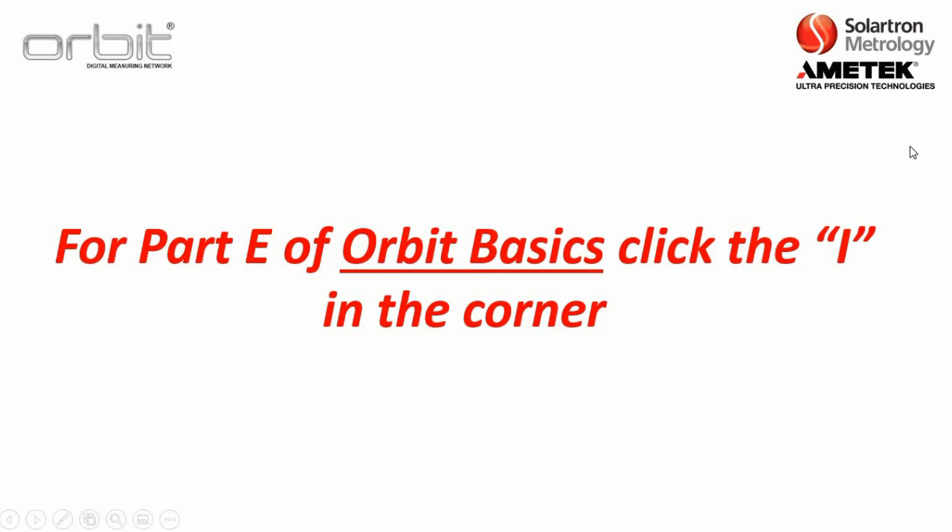That concludes Parts C and D of the ORBIT basics training. For Part E, which discusses the power supply interface modules, please click the 'i' in the upper right-hand corner, or if you are watching this on a playlist on the Solartron YouTube channel, please sit tight and it should begin shortly. Thank you.